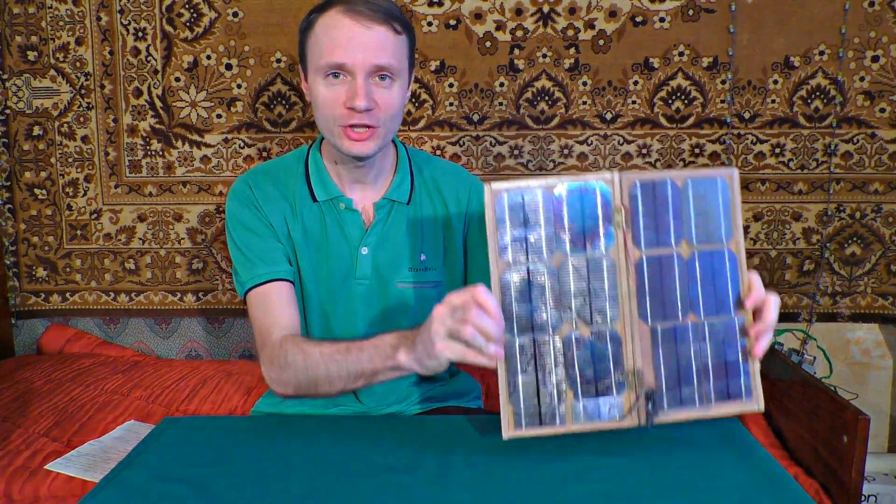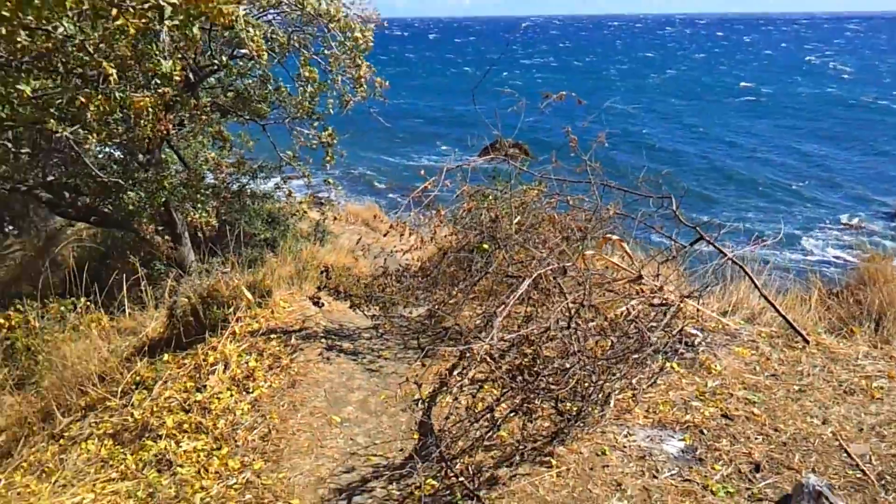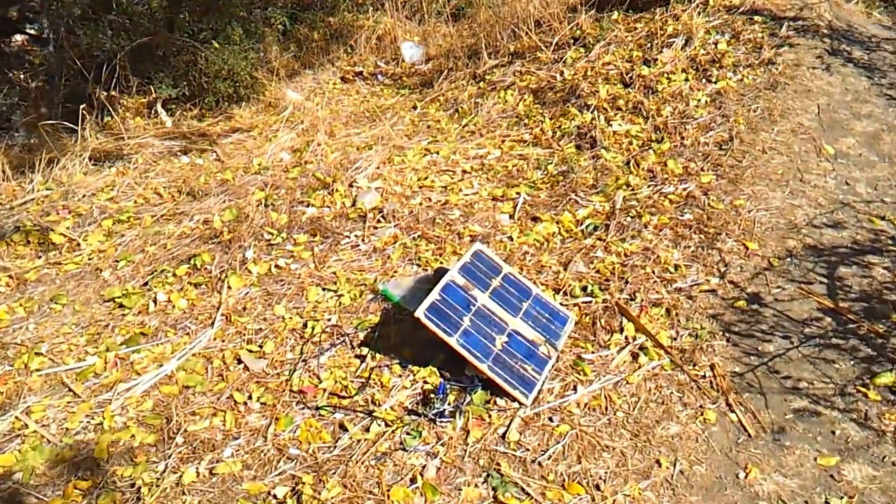Hi, I'll show you how to make your own small solar station, with which you may charge phones, smartphones, tablets, cameras, GPS devices — any kind of devices with USB or 5V charging adapter.